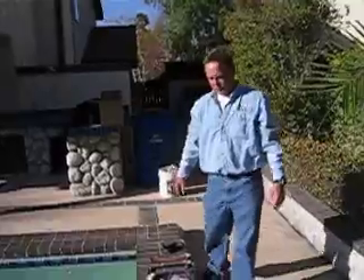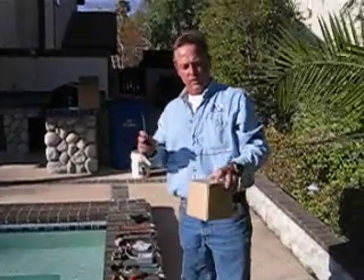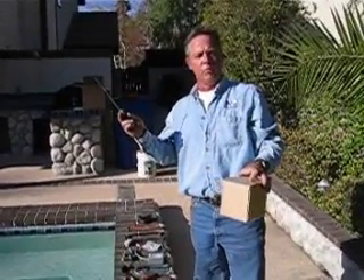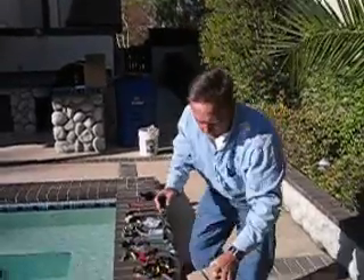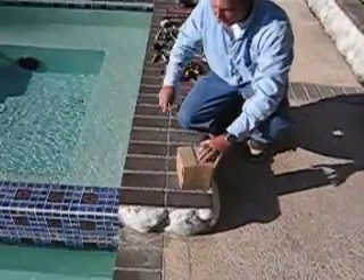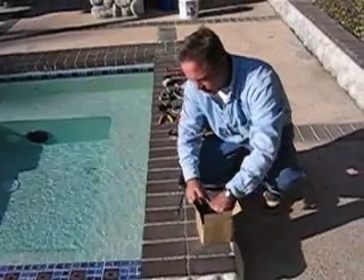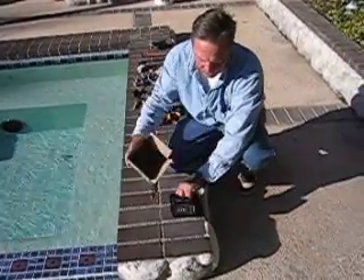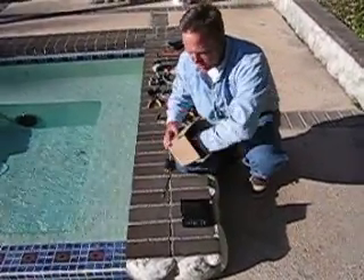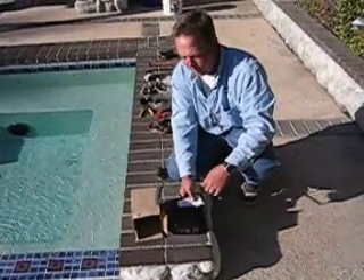The next step we're going to go to here is the GFCI box that we have developed. Basically all you need is one screwdriver, and what I'm going to show you is how the box will come apart. You take out your GFCI box with the GFCI already built into it, which is going to make it a very simple application.